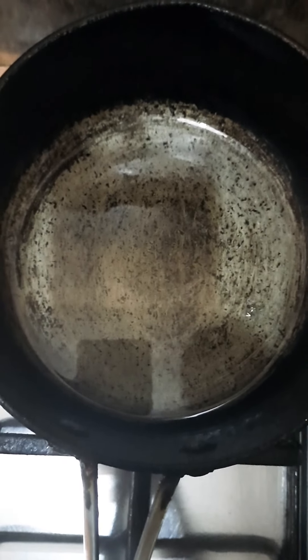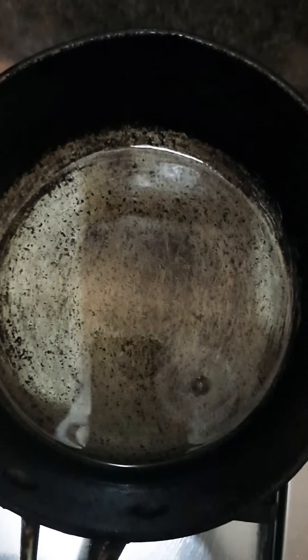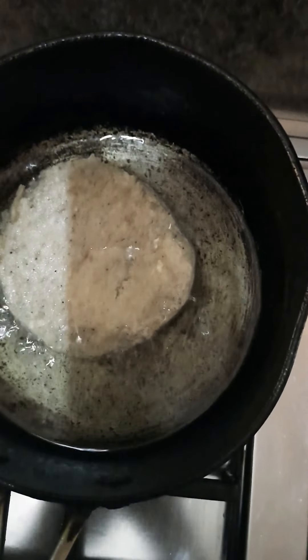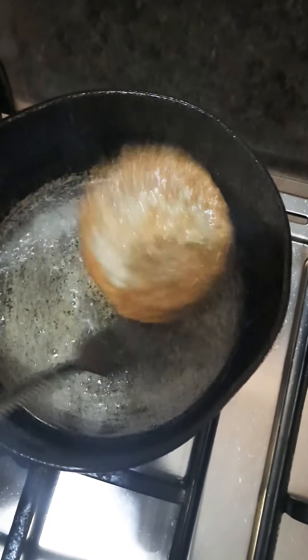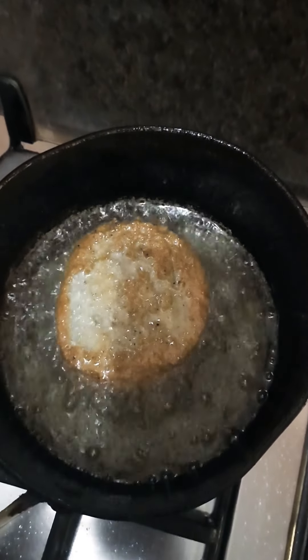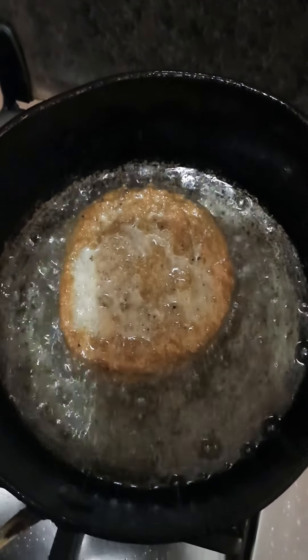All right, the regular thing - the oil is hot, give it two to three minutes. Three minutes ready, doing one at a time. All right, ready to turn - so one side is fried, going to fry the other side. It's golden brown now, taking it out and adding the other one.